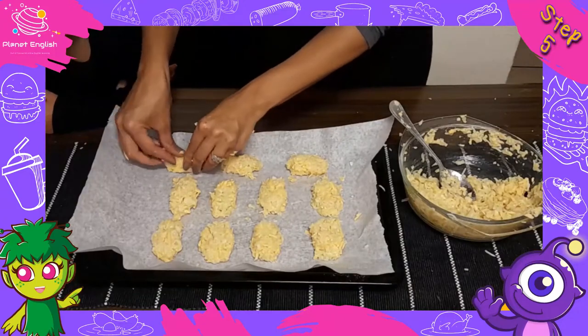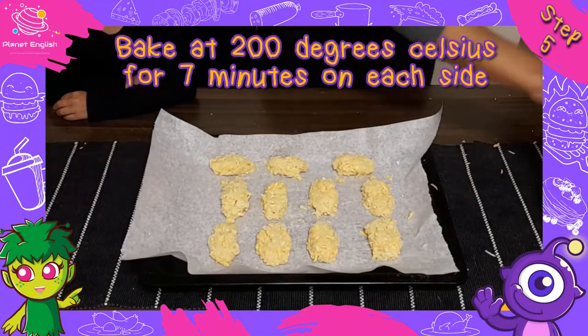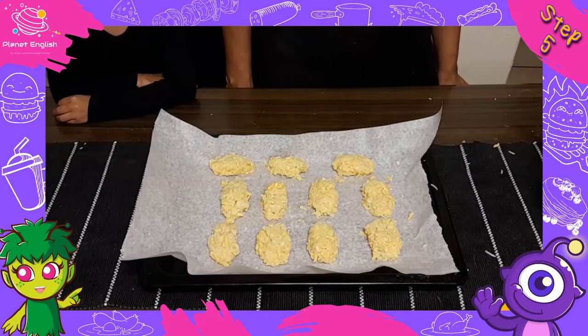Step five: bake at 200 degrees Celsius for 7 minutes on each side. Remember to flip and press them down halfway through.